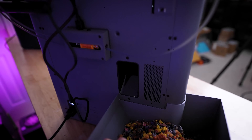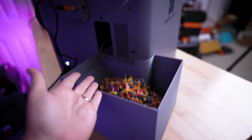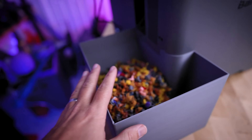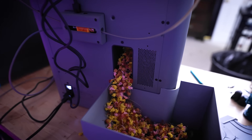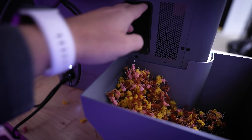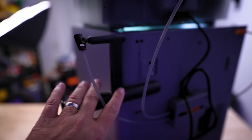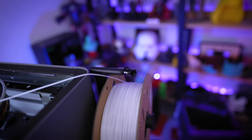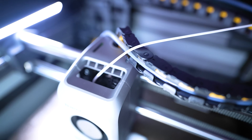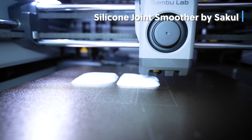It has the same poop chute location on the very back, so any poop chute accessories from your P1S, X1 Carbon, or P1P will transition nicely over. There are still issues with poop piling up that I'll show with some prints. The side-mounted spool holder has moved from the right side to the left side, and it now has a built-in guide — great for TPU or similar materials, allowing you to feed filament directly over the top of the printer.